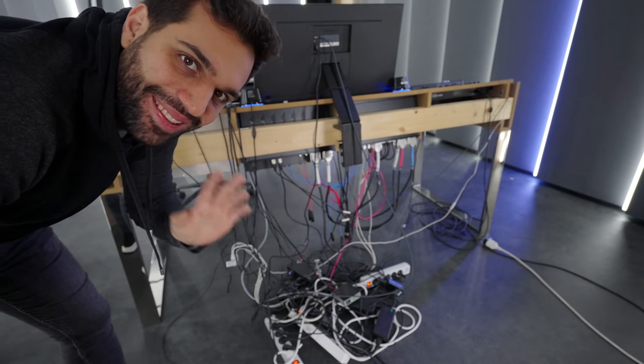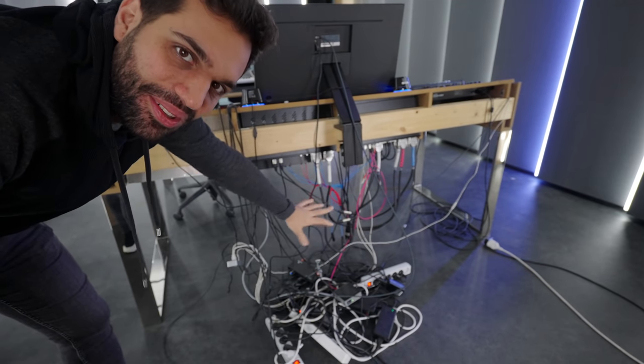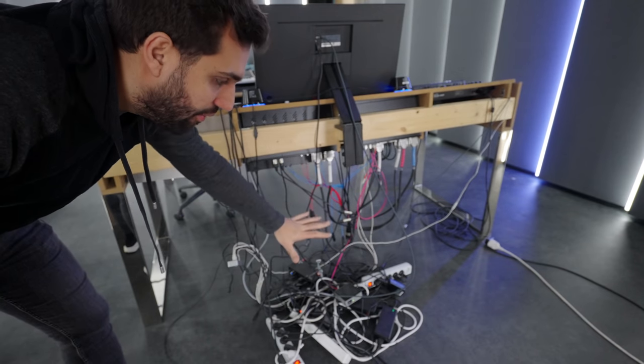Hey guys, welcome to the studio. As you know, it's under construction — the final days. Just some details: painting the table and taking care of all the cable management. I know it's really messy, but all of this will disappear — a hundred percent no visible cables.